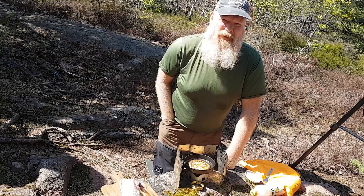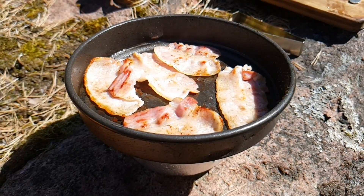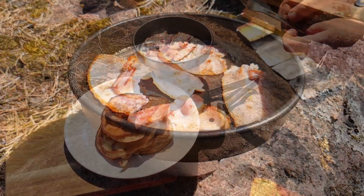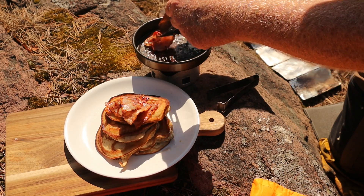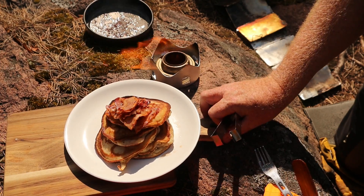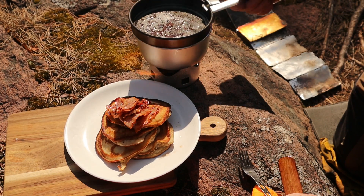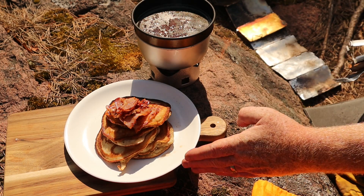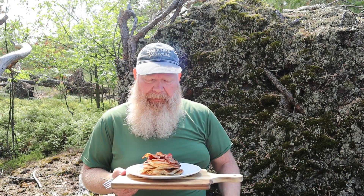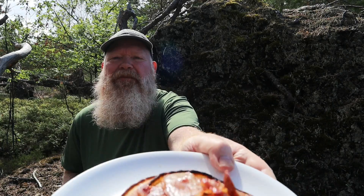I think I will do one more pancake and then it's time for the bacon. Brunch is served! It's time for brunch. Let's check this out — yes, perfect golden bacon.